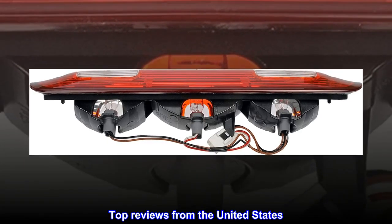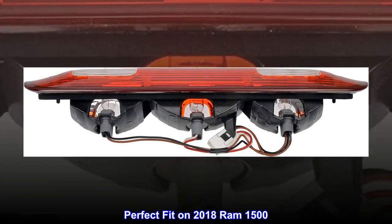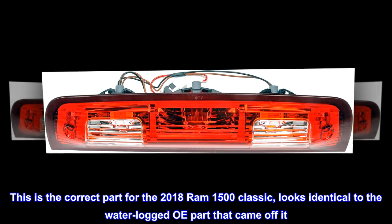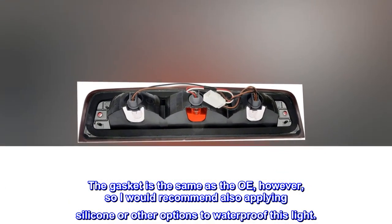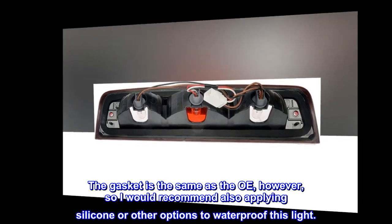Top reviews from the United States. Perfect fit on 2018 Ram 1500. This is the correct part for the 2018 Ram 1500 Classic — looks identical to the waterlogged OE part that came off it. The gasket is the same as the OE; however, I would recommend also applying silicone or other options to waterproof this light.